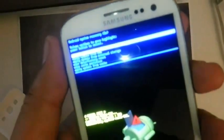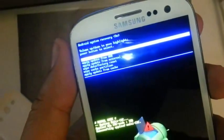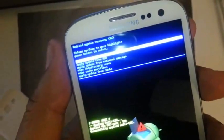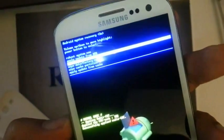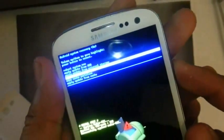Let me focus here so you can actually see what's going on. You're given quite a few options. The one that really matters the most for you would be the wipe data factory reset. So we want to scroll down with the volume down button to wipe data factory reset, and then confirm it with the power button.